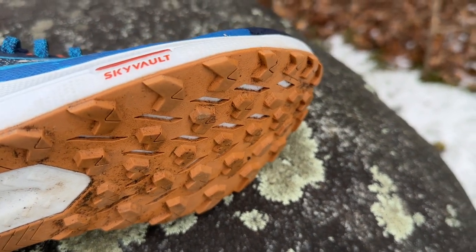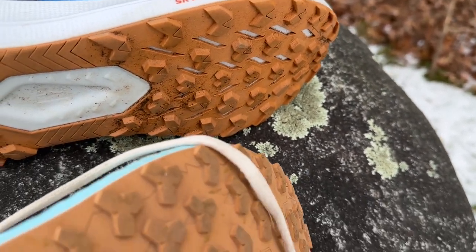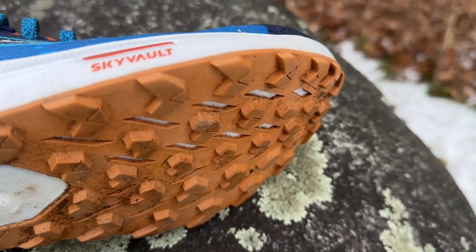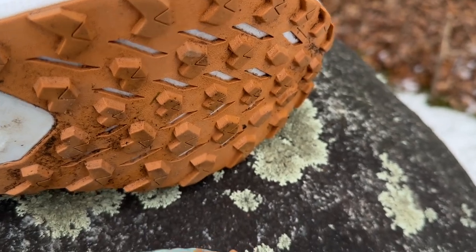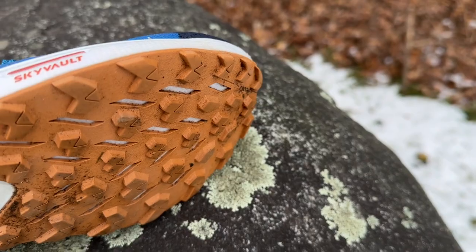The lugs are now about four millimeters, whereas before they were a very slim three to three and a half. You can see more lug depth and also a bit more aggressive pattern.